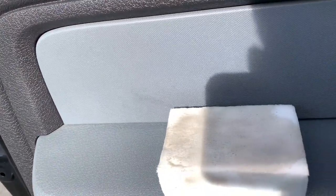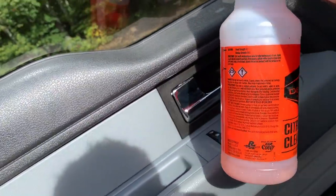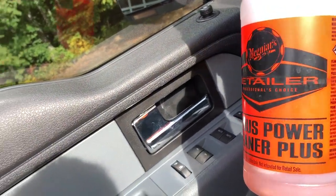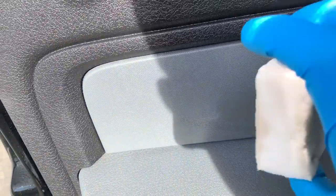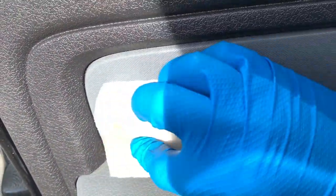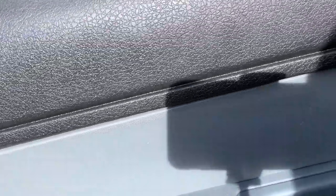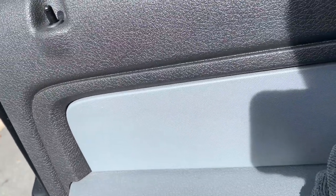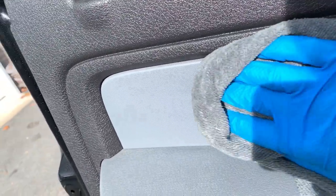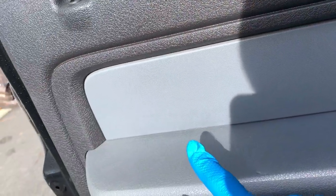Let's address that little scuff. We'll get our magic eraser — I'm using McGuire's citrus power cleaner. Put some onto the magic eraser and gently clean that area. Not a problem at all — that just took it right off. It's textured plastic and the magic eraser works perfectly for textured plastic.